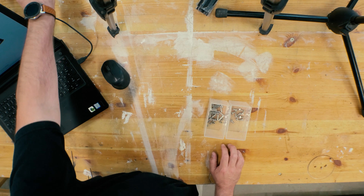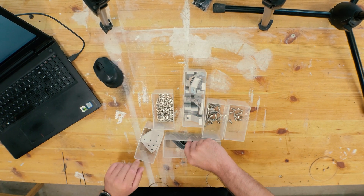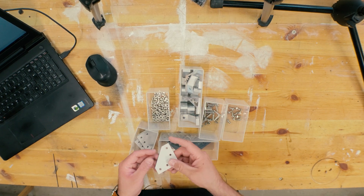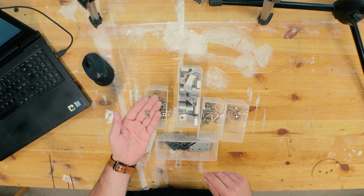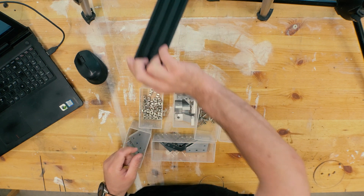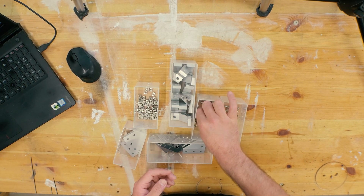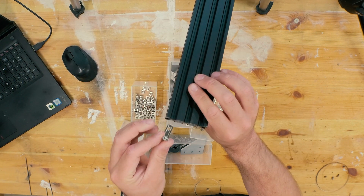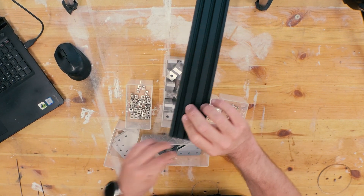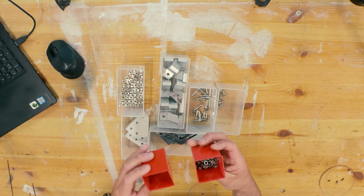Here we have all the bits and pieces for the aluminum extrusion, everything bought on Banggood.com. We have some 90-degree brackets, some corner brackets, nuts for the aluminum extrusion made to go inside, and 90-degree angle brackets I'm going to use to build the frame. There are also angle brackets which go inside the aluminum extrusion, plus bolts, nuts, and other hardware.